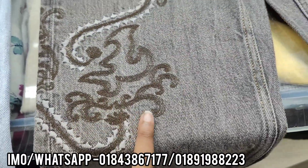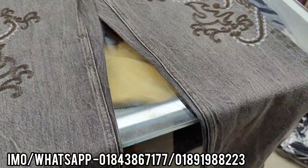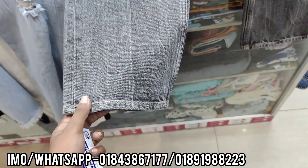We have a finished product of the fabric. It is 100% export. It is a full product of the product.